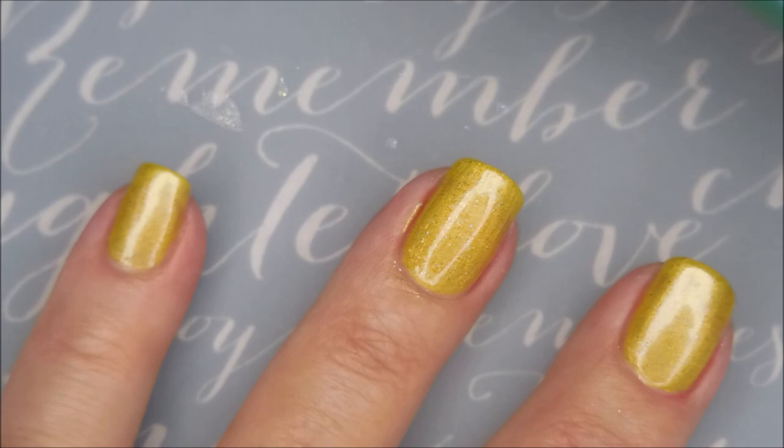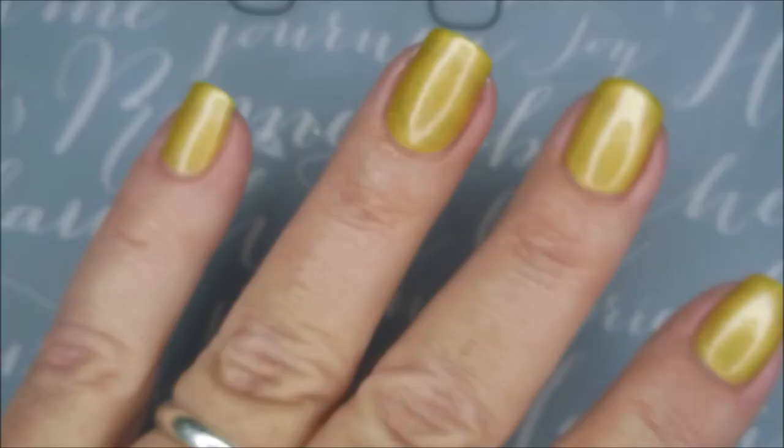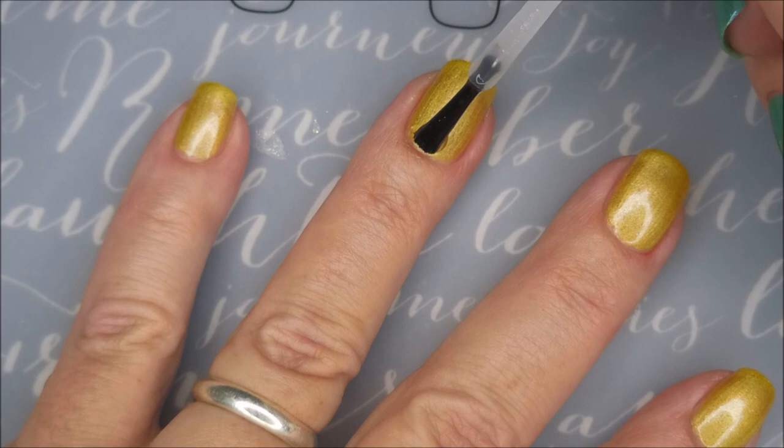So there's our second coat. I'm going to top it with some of the Pro FX Quick Dry Top Coat and get it to dry down so that I can do some playing.